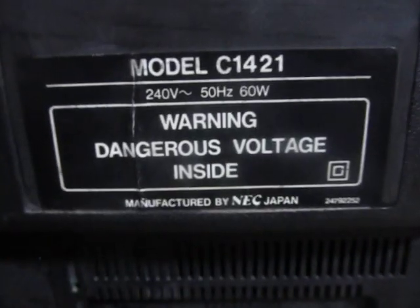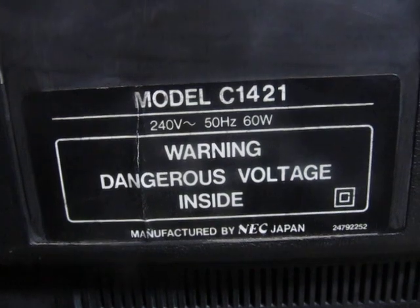There's a number here: N8054LG. Don't know what that means, but it's probably made by whoever owned it. Here's the rear of the set — manufactured by NEC Japan.